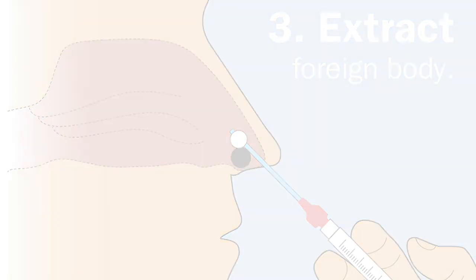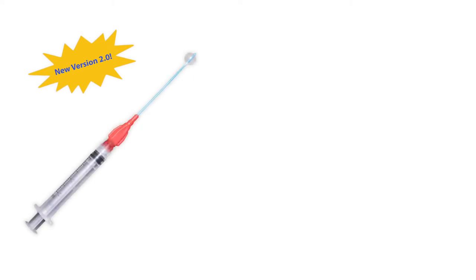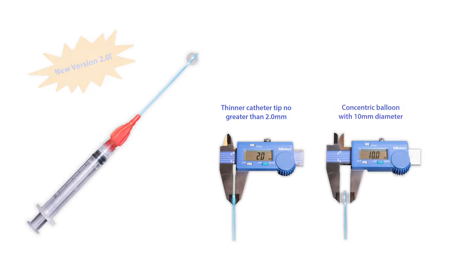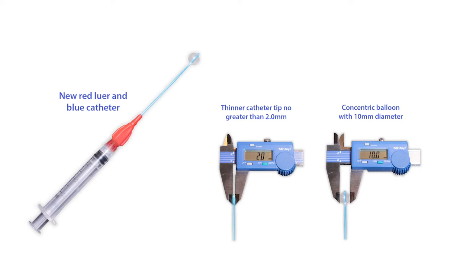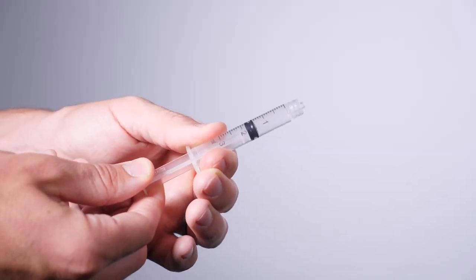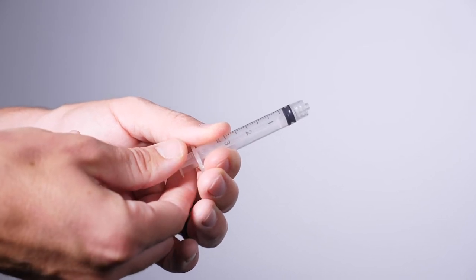The new and improved balloon extractor 2.0 has a thinner, smoother catheter tip for easy insertion, a more concentric and sturdy balloon, and a red lure and blue catheter for easy identification. For ease of use, the 1.5 cc stopper on the syringe prevents overinflation.